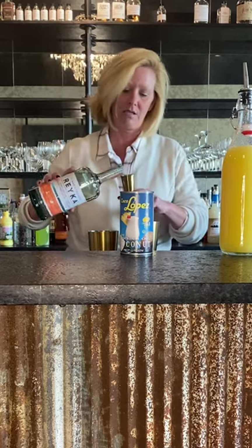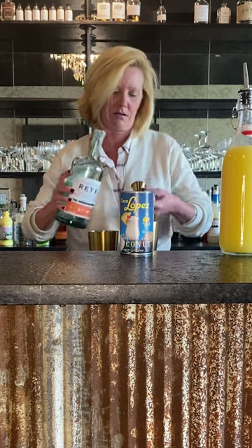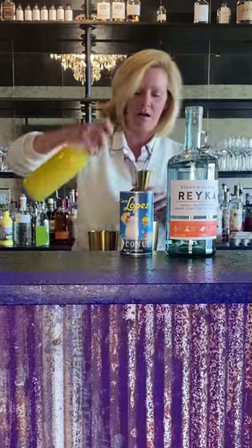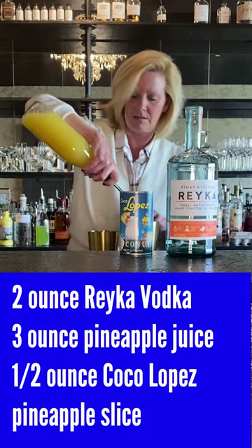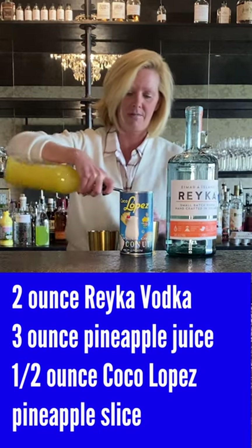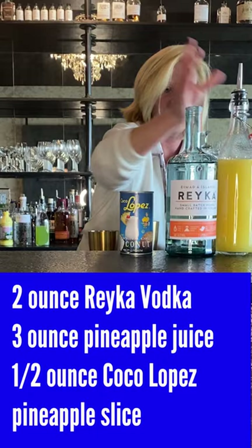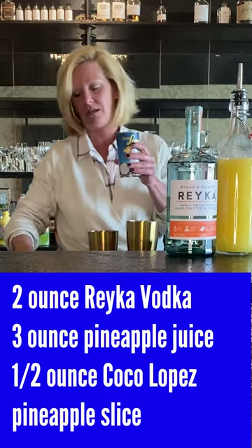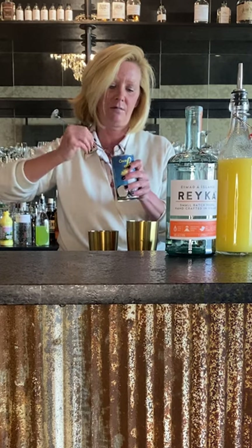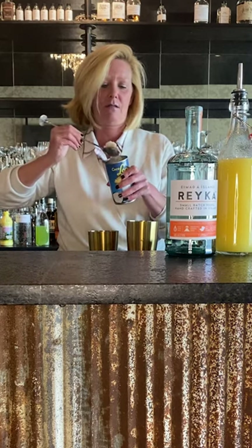I've got two ounces of my vodka and three ounces of pineapple juice — pretty easy cocktail, especially for the summer. For the Coco Lopez, a half ounce is about a tablespoon, so we're just going to take the easy way and use a nice rounded bar spoon.